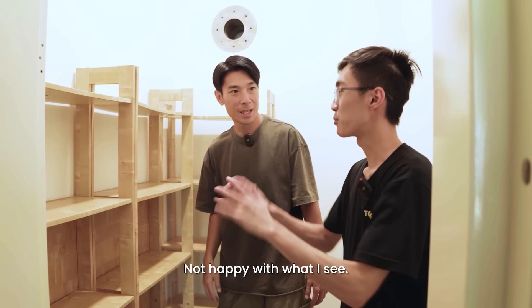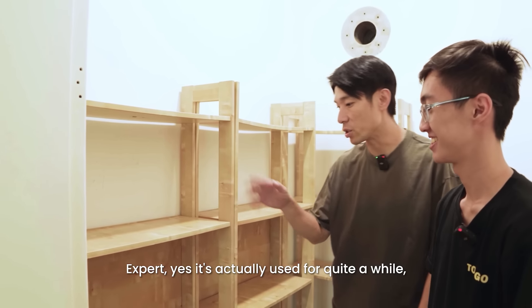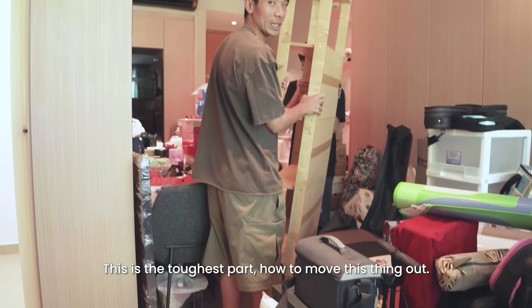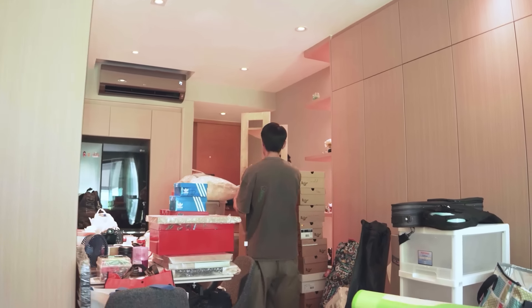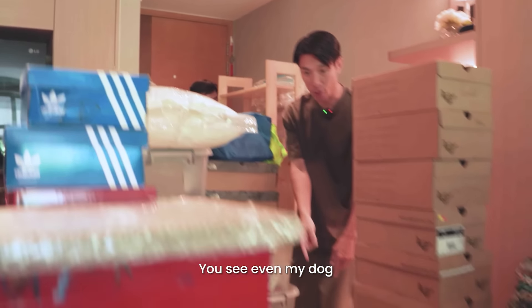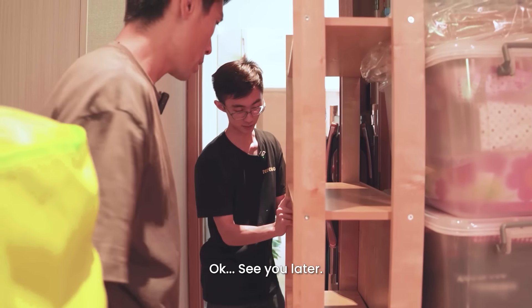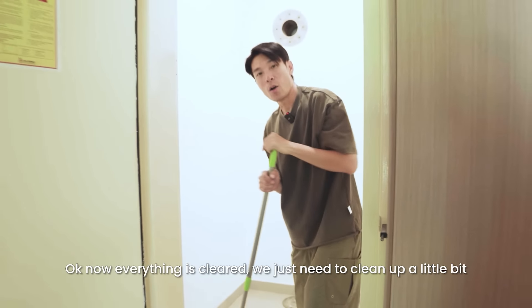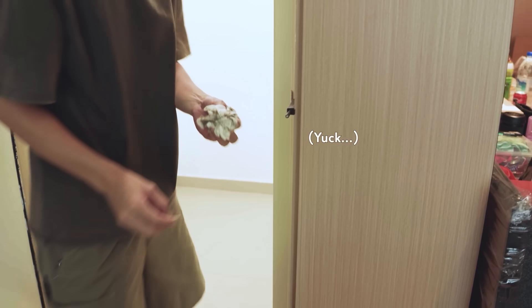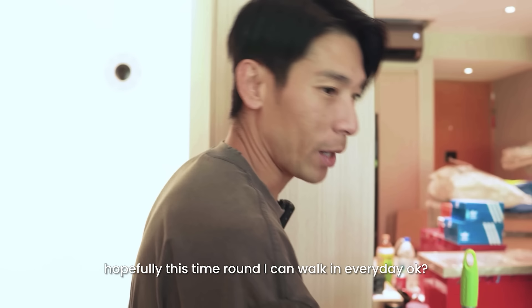Are you happy with all this? Not happy with what I see — the racks are all bent, and you can tell they've been used over time with a lot of wear. They've been used for quite a while. So now we remove this, then bring in the new ones. That was the toughest part. Now everything is clear. I just need to clean up a little bit, then we can move in the new racks — I'm excited! Now it's nice and clean. Hopefully this time round I can walk in every day.